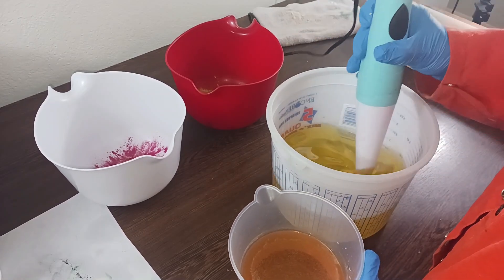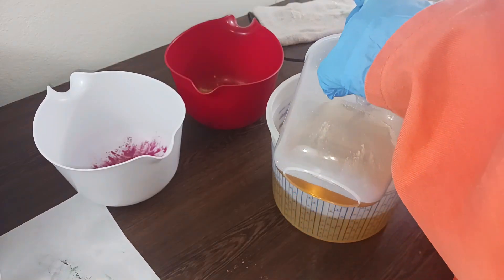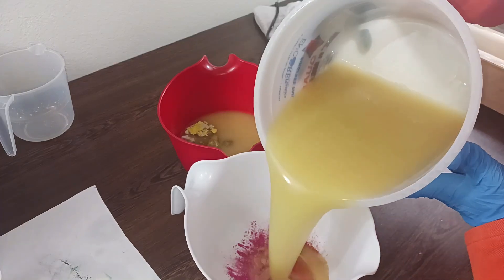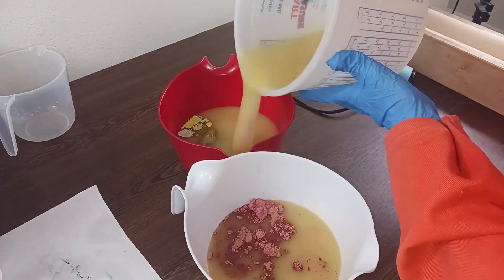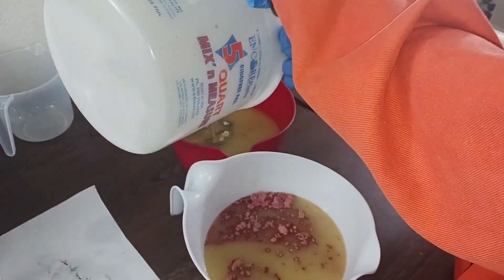Okay, so here we go. This is going to be flat top soap. I'm going to go ahead and just get started, pour this in. Let's just go ahead and pour even parts, or as even as we can, into both, and see how it goes. Then I'm going to put honey in one at a time, and I'm going to put the fragrance oil in one at a time.